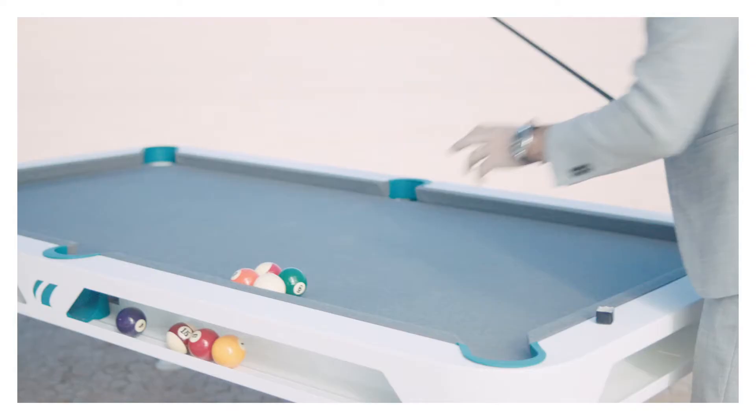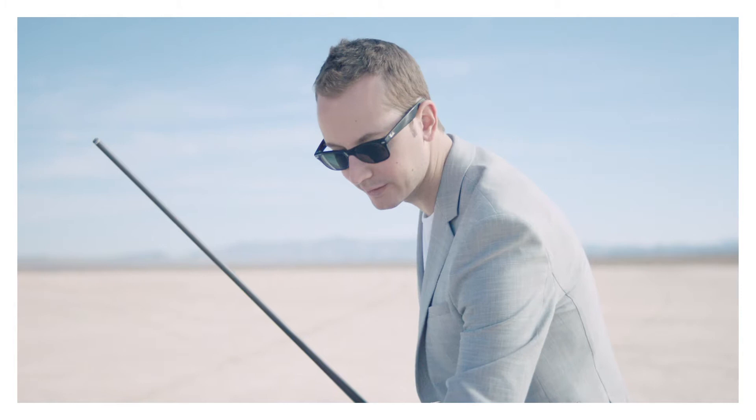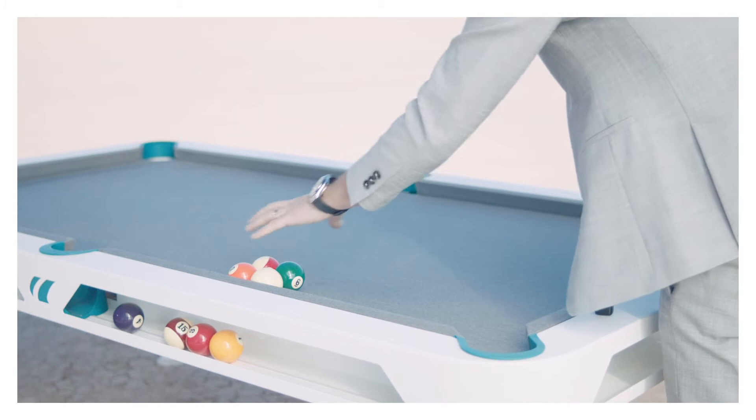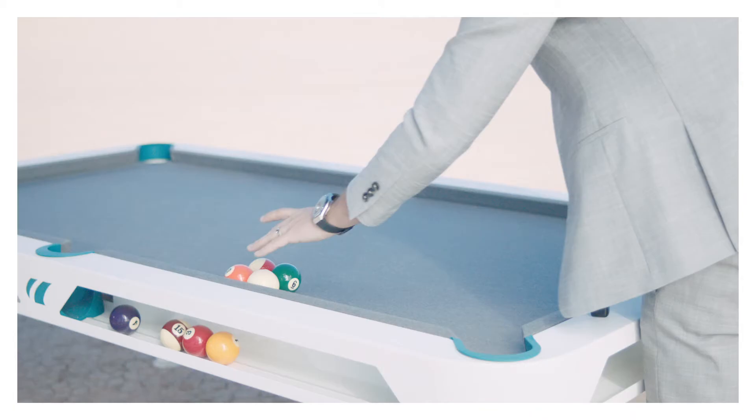This first trick shot here is what we call the rail compression. Two balls are going to be frozen to the rail, bottom left, then we're gonna have the six ball frozen to its right, and then we have the other two balls on top of it. It's basically just a square formation, every ball touching each other.